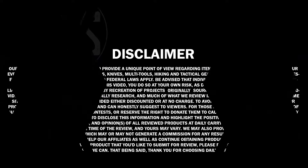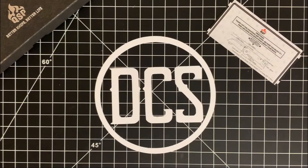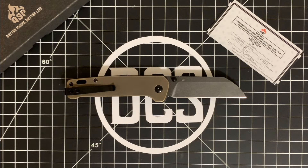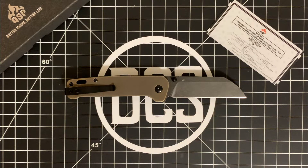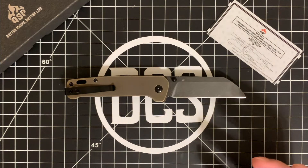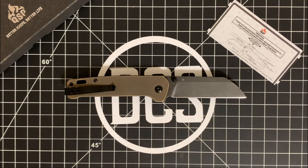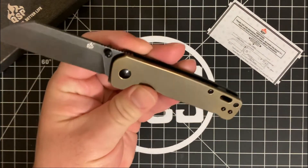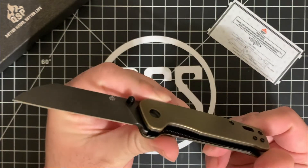Welcome back — I present to you the QSP Penguin, upgraded with brass scales and an updated D2 steel blade with a different wash. They've put a dark acid stonewash on the blade, and taken all the screws, pivot, and thumb stud hardware and turned it all black. This gives it a really nice rich dark look that helps the brass scales really pop — a kind of weathered, blackened appearance that works really well.